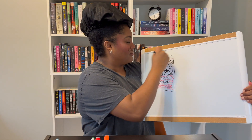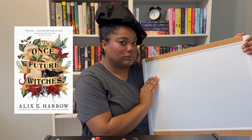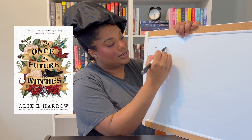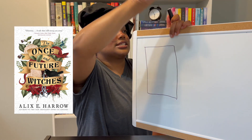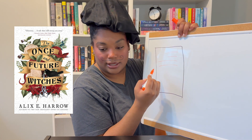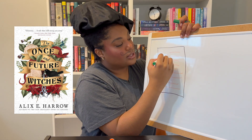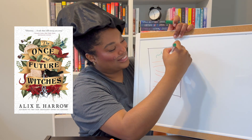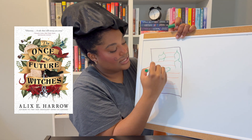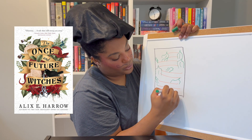The last one is The Once and Future Witches by Alix Harrow. This one's going to be quite difficult, so we're going to need all the time we can get. This has like ribbons — these are like ribbons with leaves. I'm gonna go ahead and draw the ribbon and then drop in the leaves. This might be a disaster — we will see.